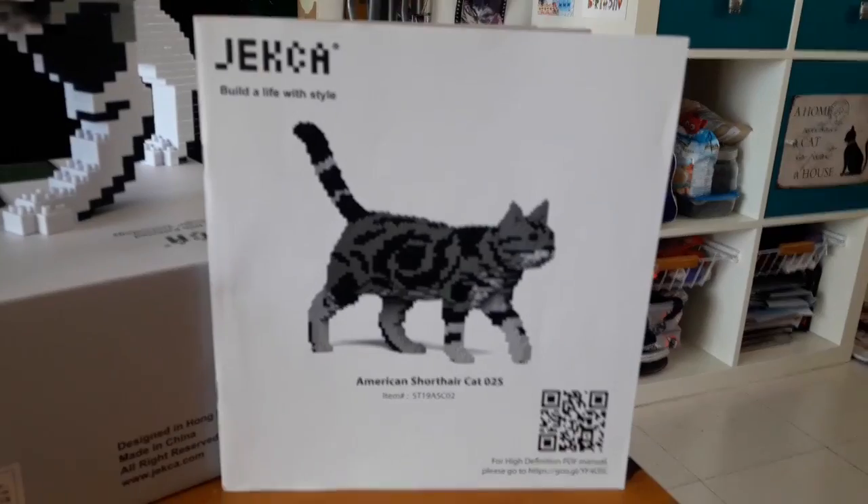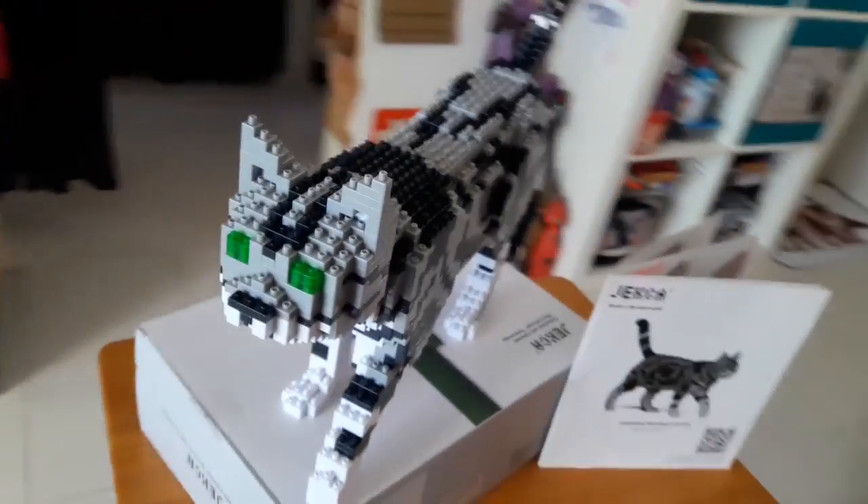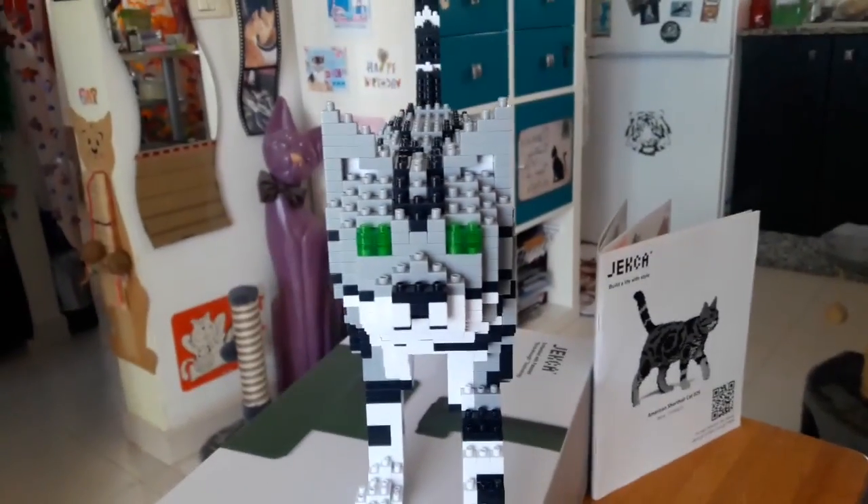Look at it. This is the Jexar brick cat that I made. It took around 25 hours of work. Look at her face.